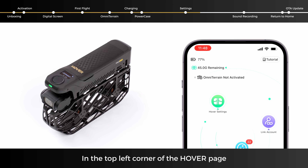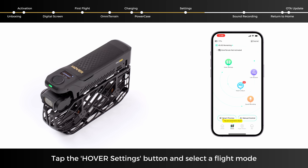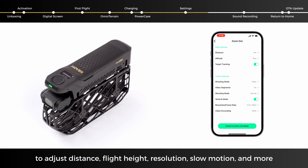In the top left corner of the Hover page, you can see the Hover's battery level and storage space. Tap the Hover Settings button and select a flight mode, such as Zoom Out, to adjust distance, flight height, resolution, slow motion, and more.